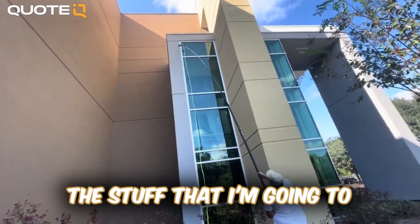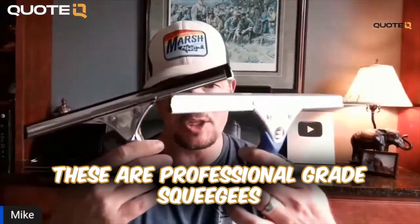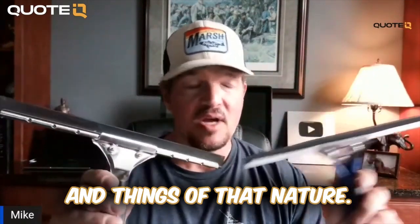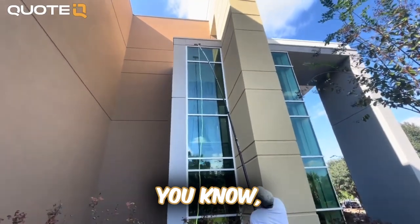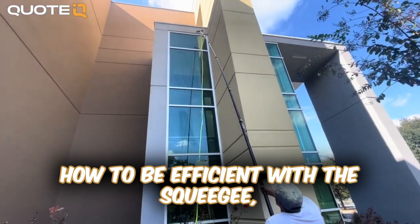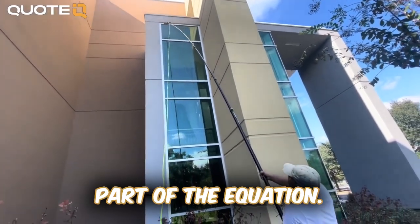The stuff I'm going to show you is a little bit nicer — these are professional grade squeegees. You can put them on extendable poles and things of that nature. If you're just starting out, you're going to learn how to use a squeegee and how to be efficient with a squeegee, minimizing your strokes. That's a very inexpensive part of the equation.